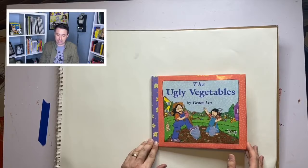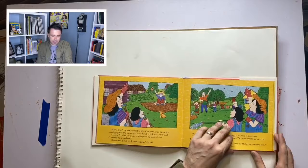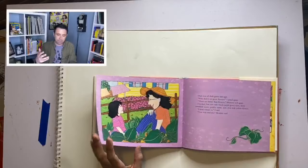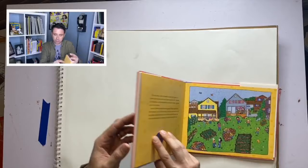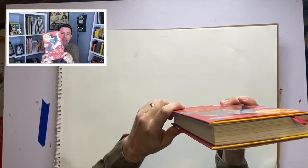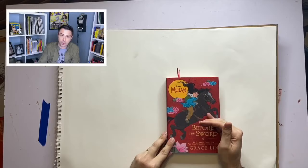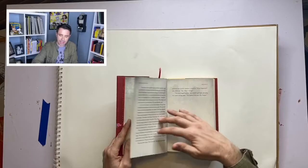The Ugly Vegetables is a celebration of Grace's Chinese heritage where her mom is growing Chinese vegetables, and Grace thinks they're ugly — she's jealous of neighbors who have flowers. But her mom makes soup with those Chinese vegetables, and it's a story about celebrating your culture and inviting people in to enjoy your culture as well. Most recently Grace had a book published called Before the Sword, a story about Disney's Mulan, telling the story that leads up to the movie. Let's give Grace Lin a call.